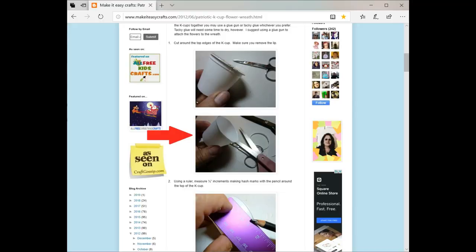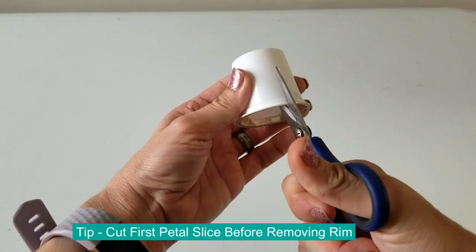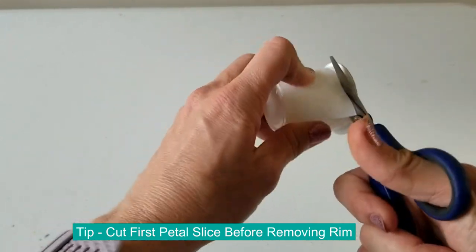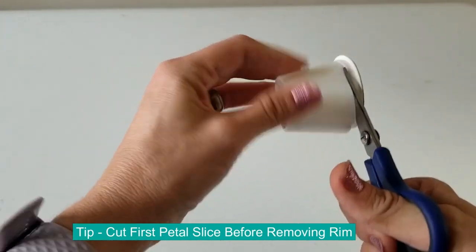One deviation: on their blog, the first thing they do after emptying the K-Cups is cut off the top rim. What I found makes it a bit easier is to first make that initial petal slice — cut all the way down the length of the K-Cup — and then I find it much easier to cut off the rim. My other deviation is they got out a measuring tape and measured every little petal.